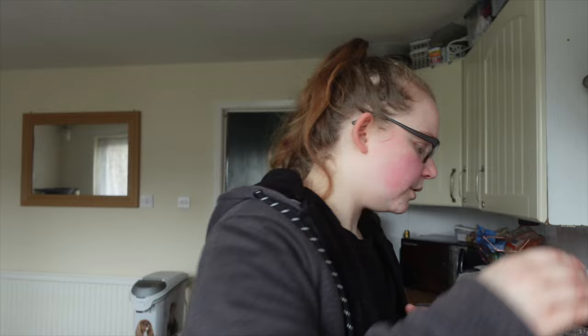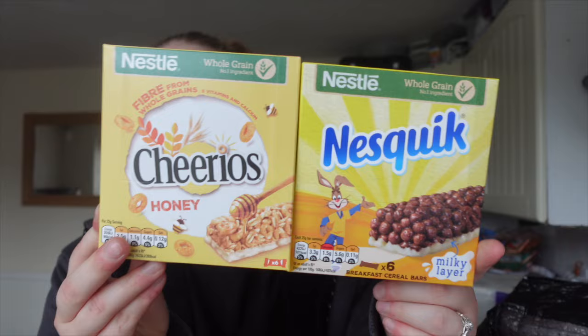Jamie requested some Cheerios and breakfast bars, so I got the Cheerios and Nesquik ones — these were a pound each. Some party rings too — you can't have a party without party rings! They also had so many choices of cling film, baking parchment and tin foil in different lengths and sizes.